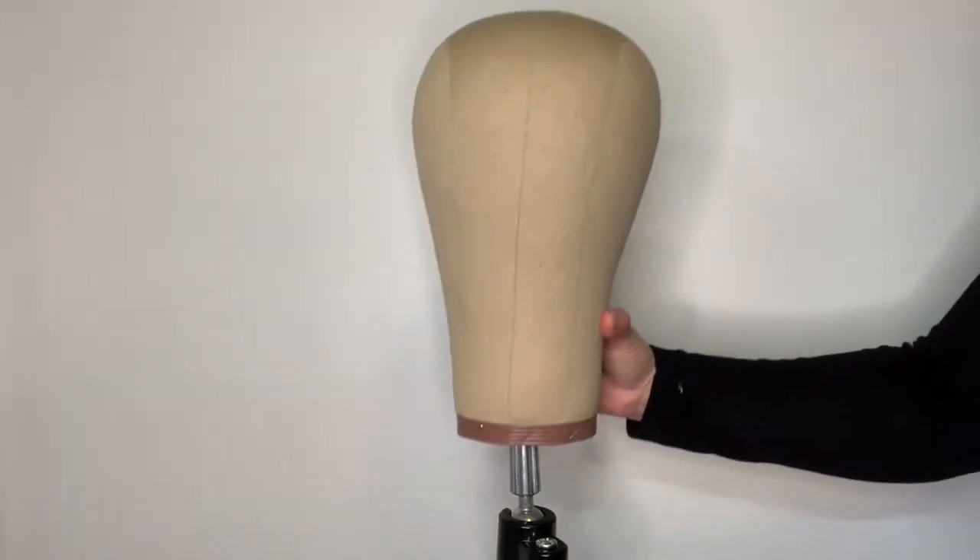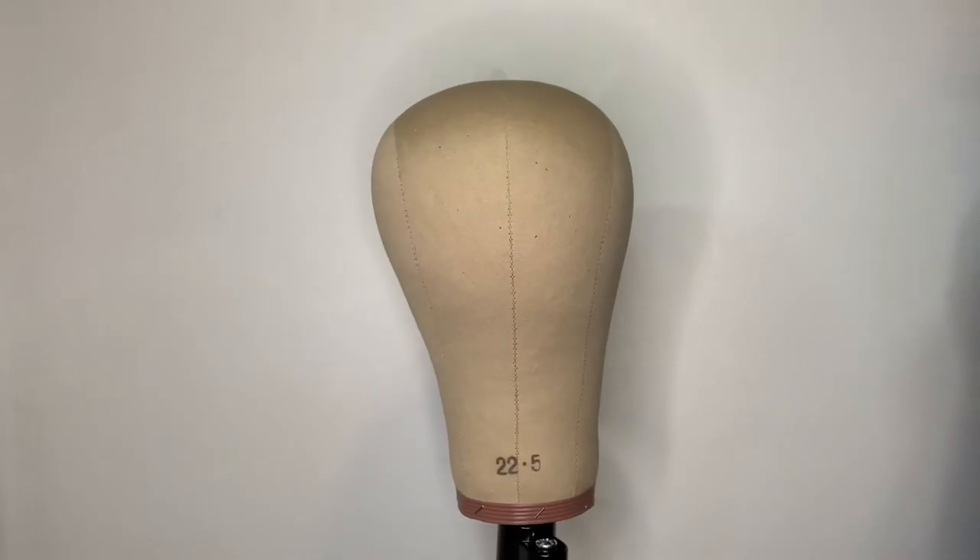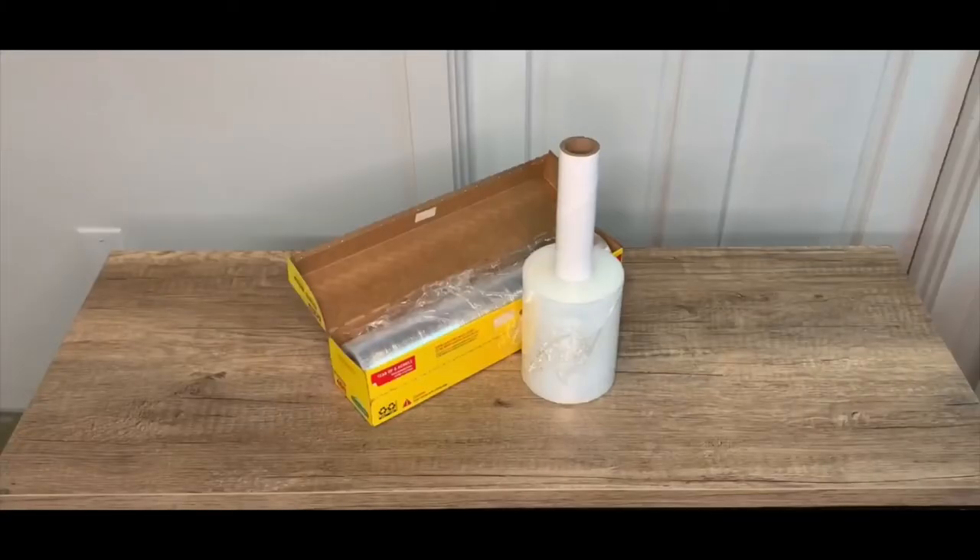Place your block on your stand and make sure you know the difference between the front and the back. Some stylists like to use saran wrap, but I've noticed that using a clear plastic bag streamlines the process and makes it nice and neat.